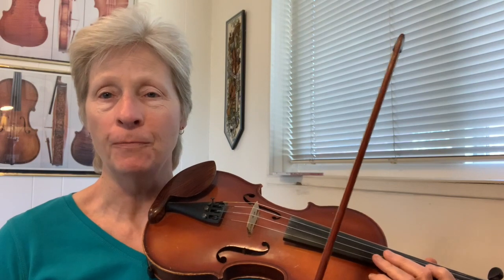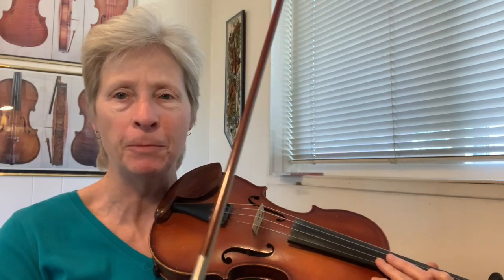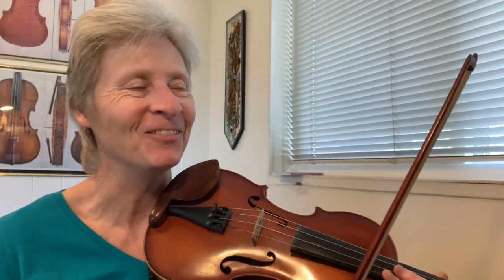Hi, today we're going to do Twinkle Twinkle Little Star using the rhythmic pattern of motorcycle stop stop, or Chattanooga choo-choo, or pepperoni pizza. However you want to think of the rhythm, it's four fast notes and two not-so-fast notes.